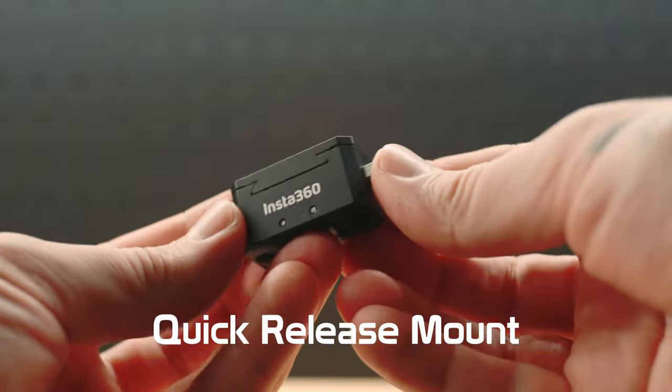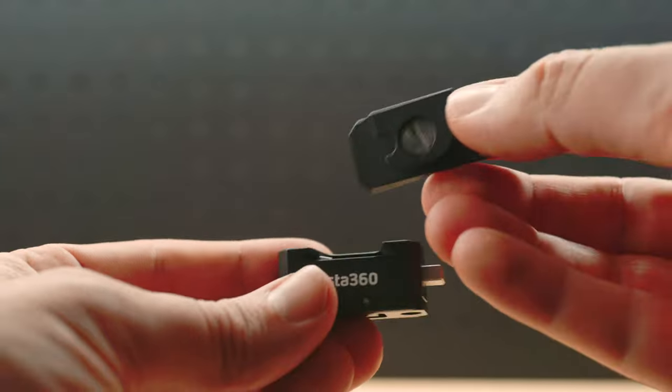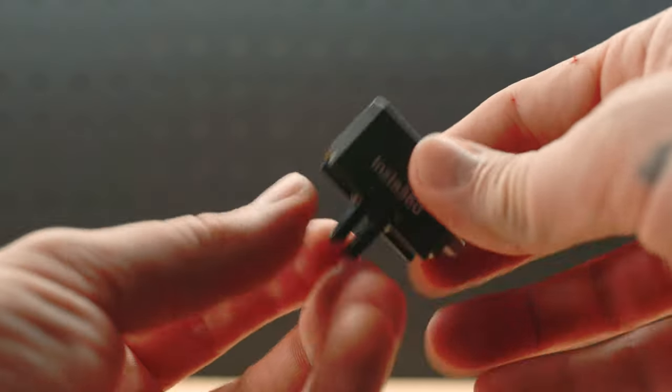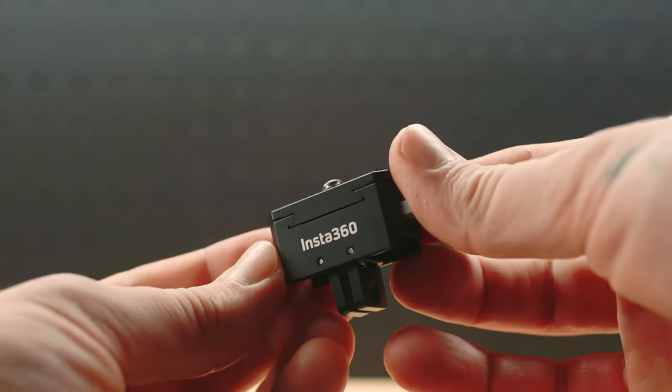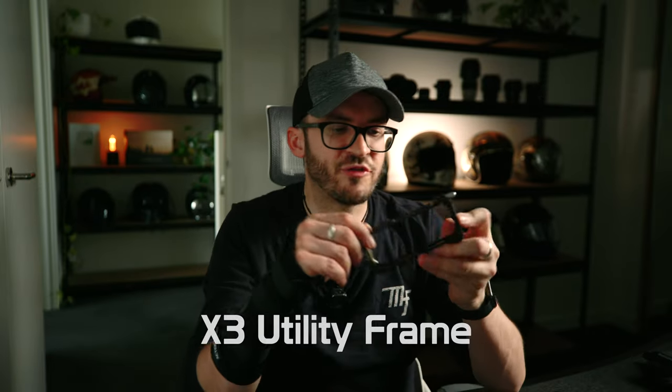The quick release adapter — the name says it all. You put it between your Insta360 and whatever mount you're using. Press the button, disconnect, go shopping, come back, load it back up — boom, you're off. Just note that when you put it on the selfie stick, it's made of metal and adds weight to the end, which can cause wobble again.